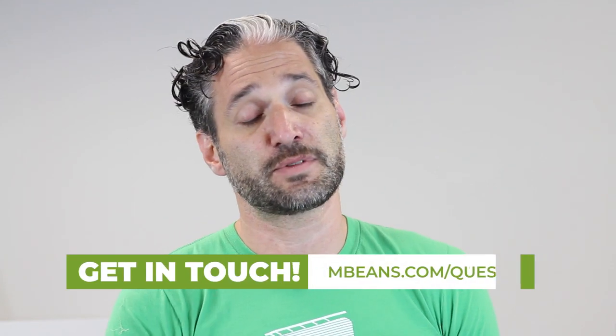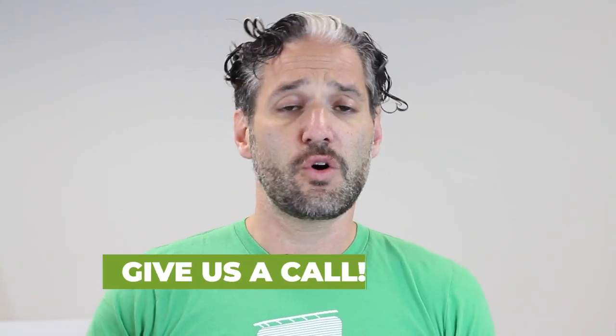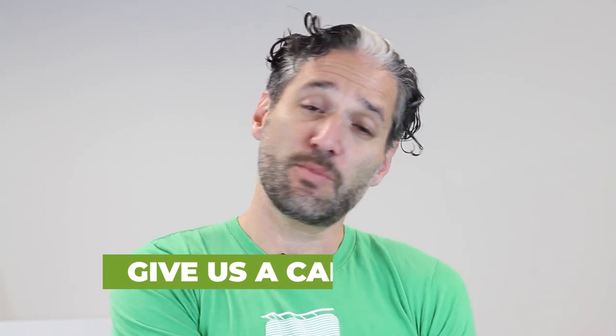I hope you enjoyed my video with Laura Brown from Mama Bird LA, all about the Moby Wrap. Remember, if you have any questions about baby carriers, you can go to mbeans.com/questions, give us a call, or just leave a comment below. And if you want to see more videos like these, please subscribe to our channel today — we publish videos every week. Thanks for watching.